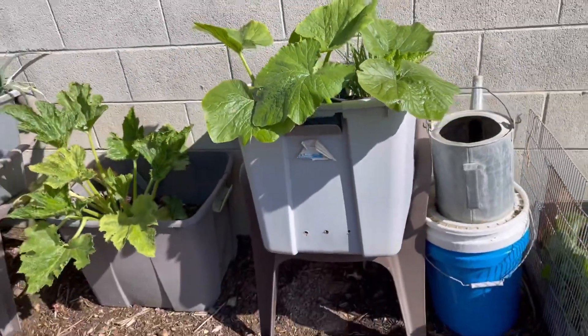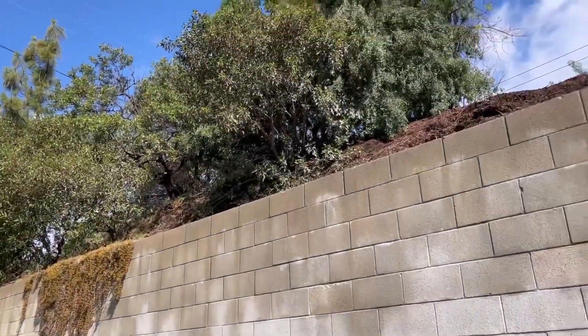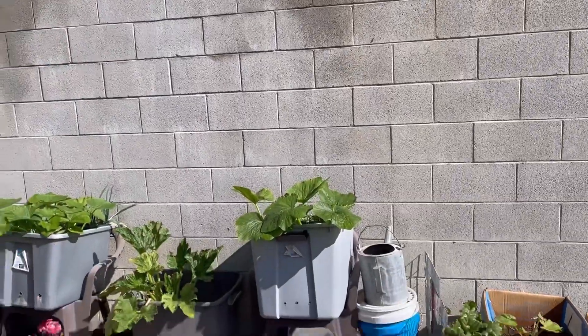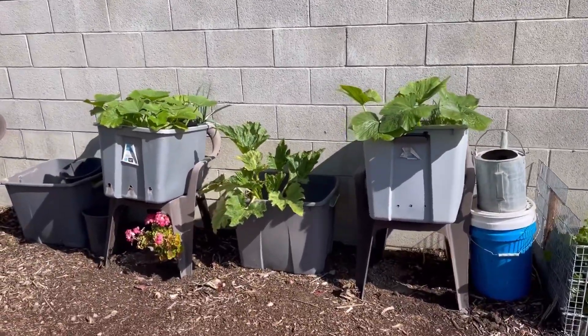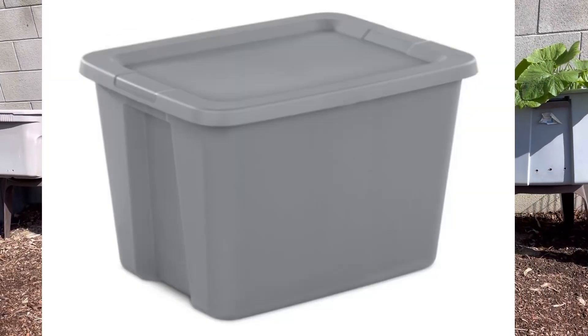Good morning. It's a beautiful morning and we have had rain. Everything's wet, but the sky is blue. Today I'm going to do a Q&A on one question — a question I get from quite a few of you: if I'm growing in an 18-gallon tote, how much stuff can I grow in one tote?